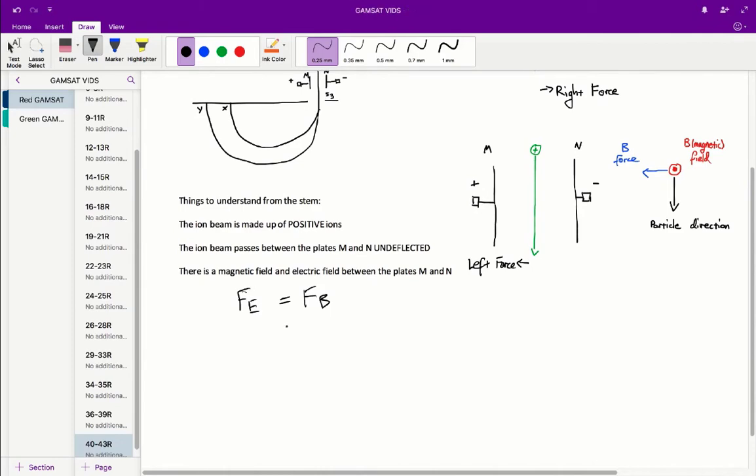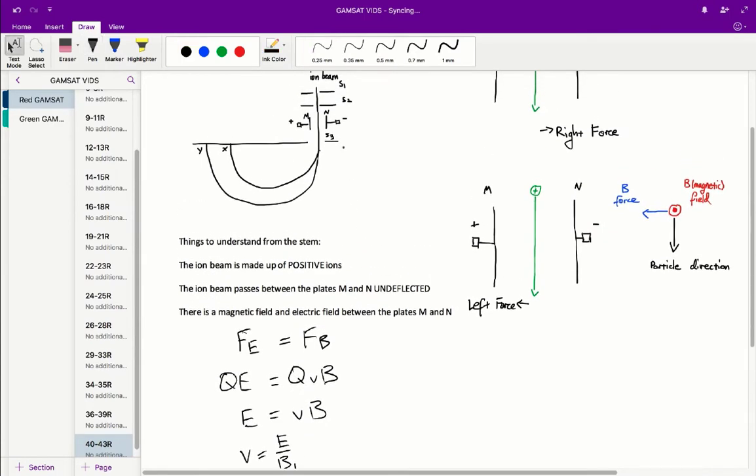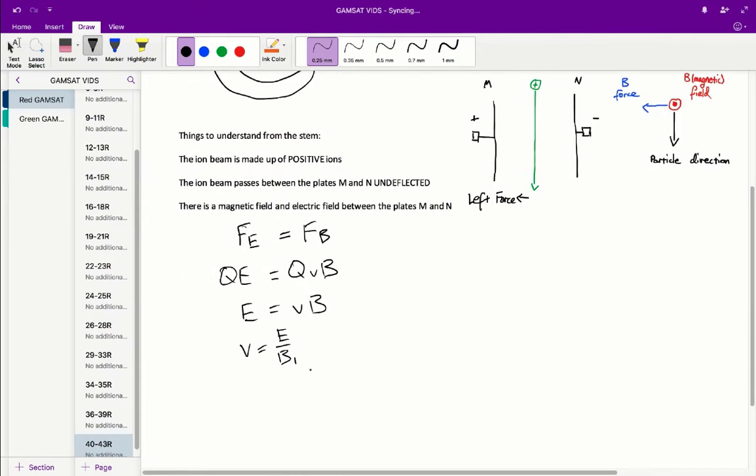Since we know Fe equals Fb, we can substitute in the formulas. The electric field force formula is QE, and the magnetic field force formula is QvB. Cancelling out the Q's and solving for speed, we get V equals E on B. Specifically, this is B1, because that refers to the magnetic field between the plates, while B2 refers to the magnetic field in the outer area. So V equals E on B1, which corresponds to answer B.